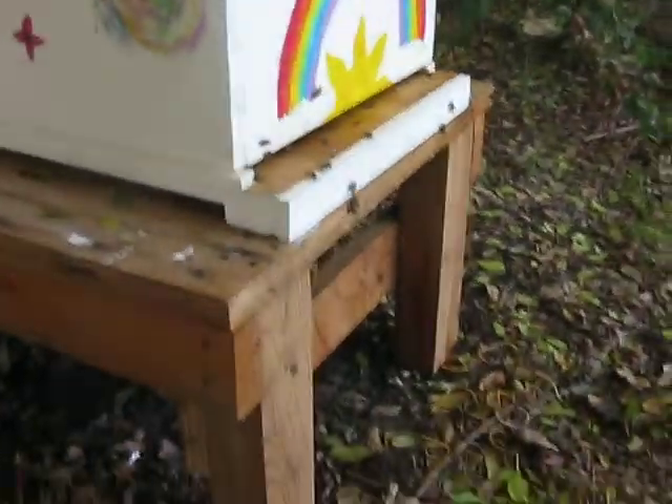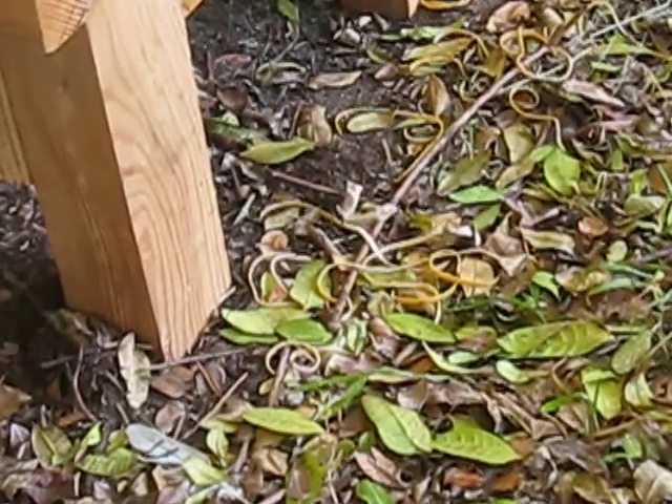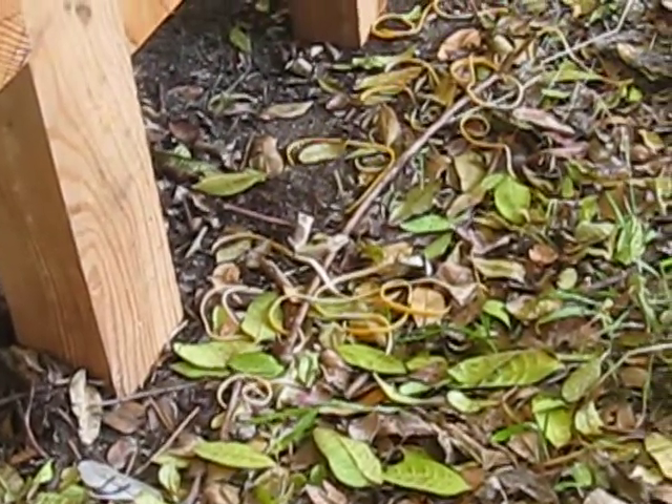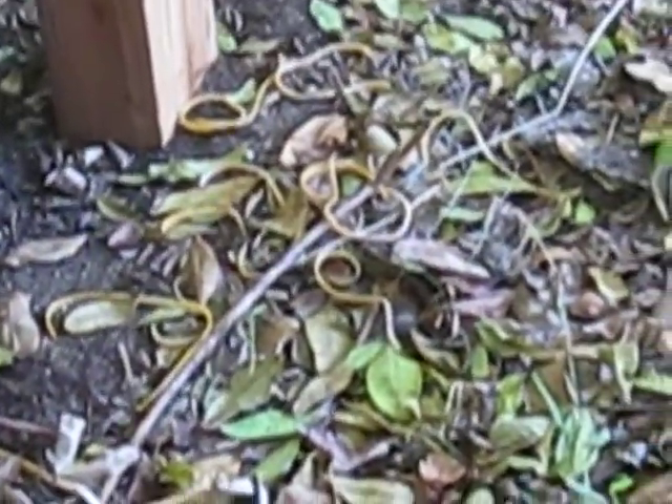If you look down on the ground in front of the hive — when we did the initial cutout, we strapped the brood comb into the new frames inside the beehive with rubber bands.